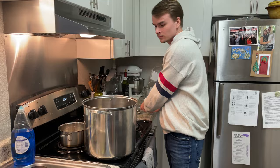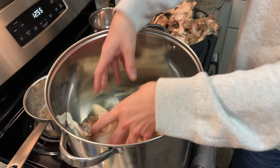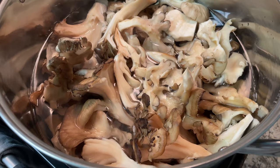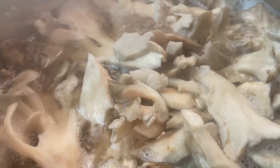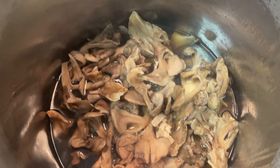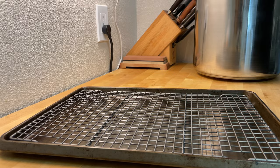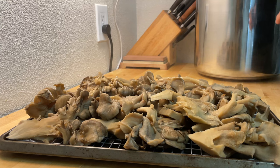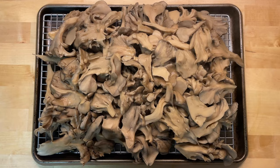Voiceover: First, grab the biggest stock pot you can possibly find because you'll have way more mushroom than you know what to do with. Load the mushroom in and fill the pot with water until the mushrooms are just covered. Crank the temperature as high as it can go and bring it to a boil. Once boiling, reduce the heat to a steady simmer and allow the mushrooms to simmer until the stock has reduced significantly. Remove the mushrooms and lay them out to cool. Don't throw out the leftover broth concentrate — it's a great addition to soups and other meals.